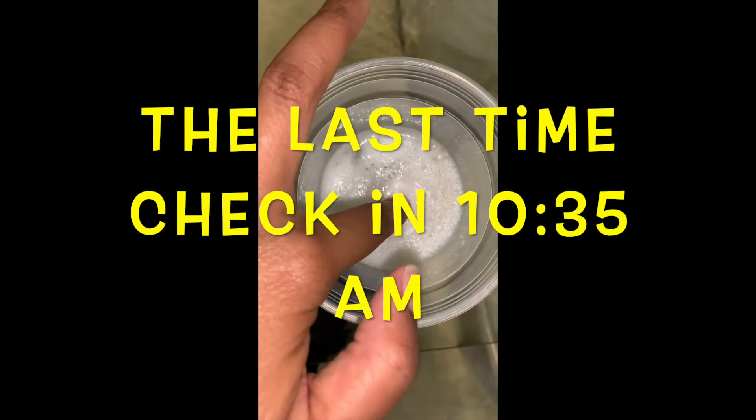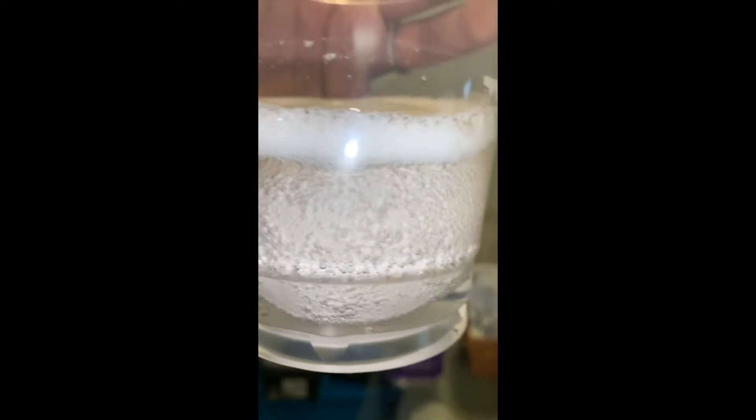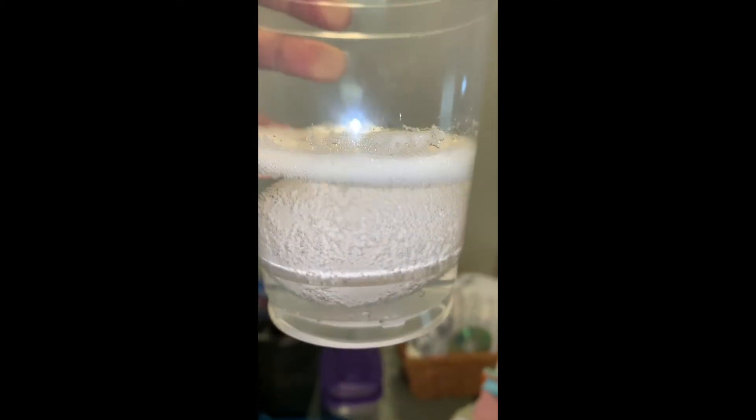Here is the last time check-in. Here you see I'm touching it — it was really gushy and gooey like a bouncy ball. Two more hours and I was able to take it out.